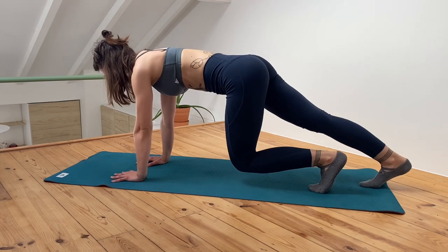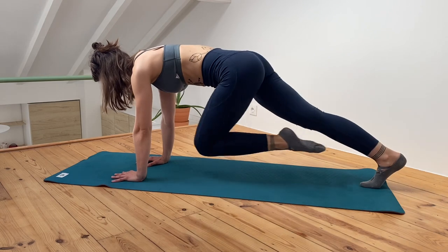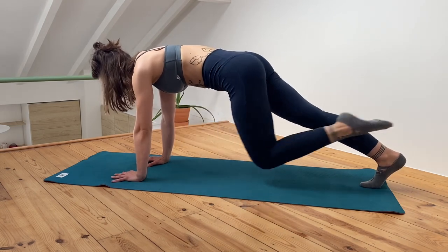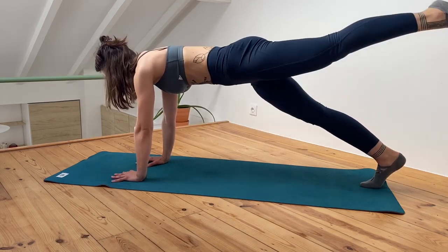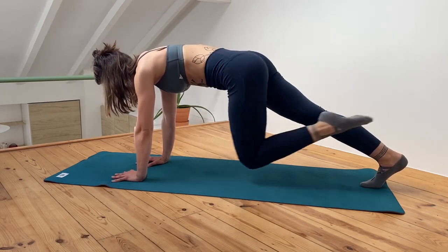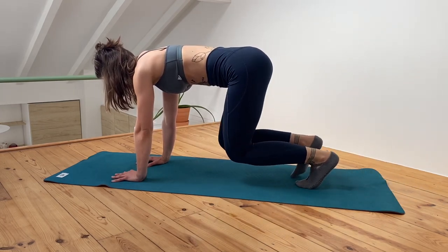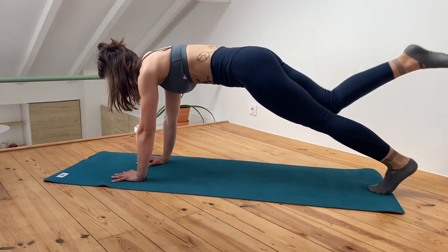Nice. Now extend your right leg — knee to the chest, inhale, exhale extend, inhale. Do three more, keep pushing away from the floor. And the last one — exhale. Well done. Switch the leg — right knee to the chest, inhale, exhale stretch.